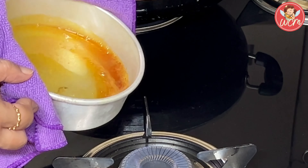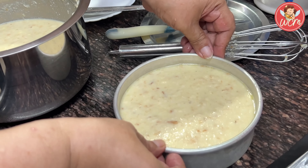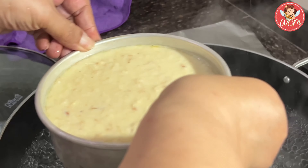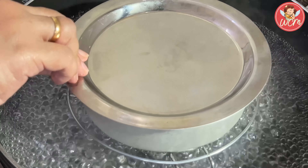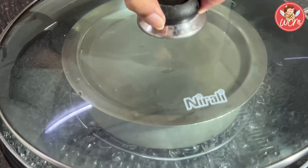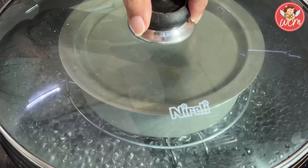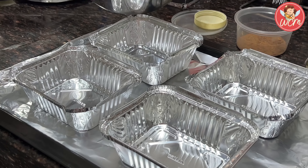After this, we will pour in the bread pudding mixture and we will keep this tin to steam for about 20 to 25 minutes. Slowly and gently place your container in a steamer, cover it with the lid, close the steamer, and on a medium-high flame, steam it for 20 to 25 minutes.